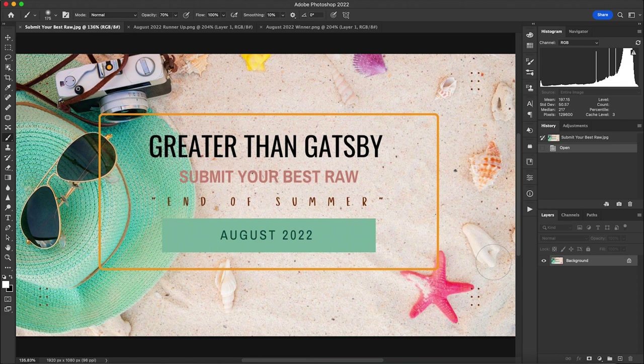Hello, this is Jamie with Greater Than Gatsby, and today I'm here to announce our Greater Than Gatsby Submit Your Best Raw End of Summer winner. I can honestly say that choosing just one was so difficult — we as a team went back and forth trying to pick the best, and you guys made it very difficult. We also wanted to show you our runner-up in addition to editing the winner's photo.